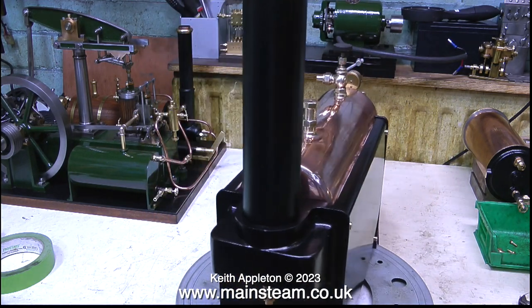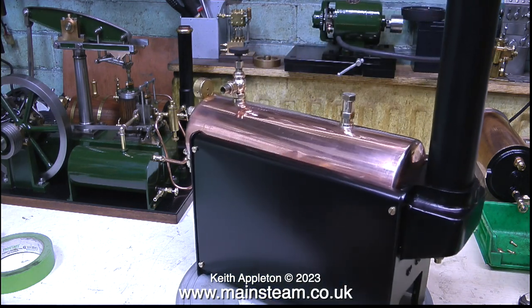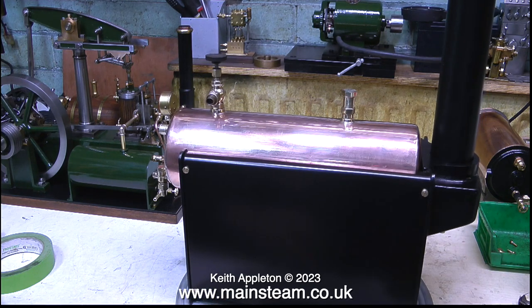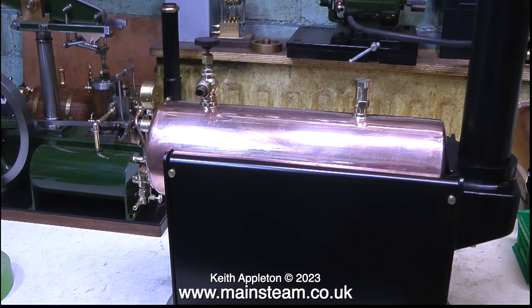The original twin spirit burners that come with this boiler — and by the way I didn't get one with this one — are surprisingly efficient and generate rather a lot of heat. But they're not controllable, so all that happens when you're running your engine is the safety valve blows off all the time.